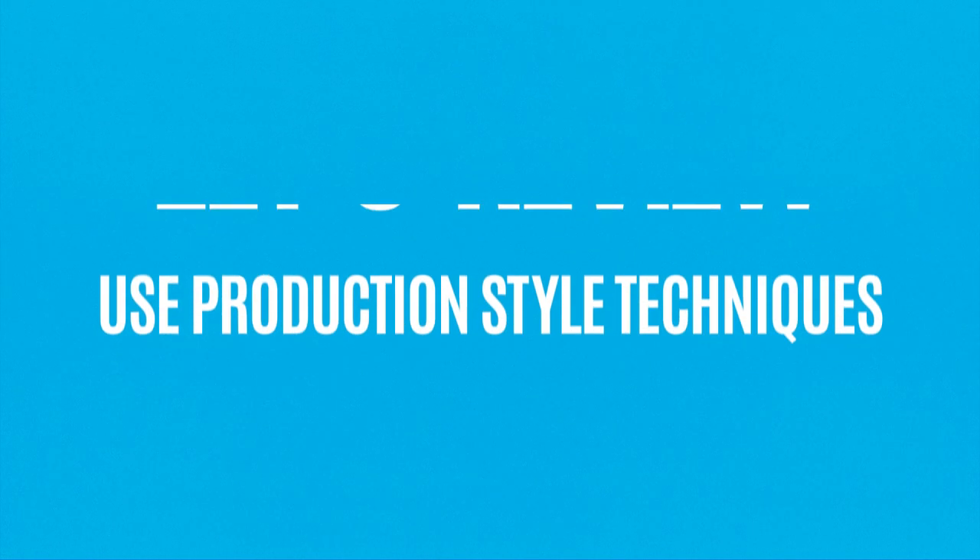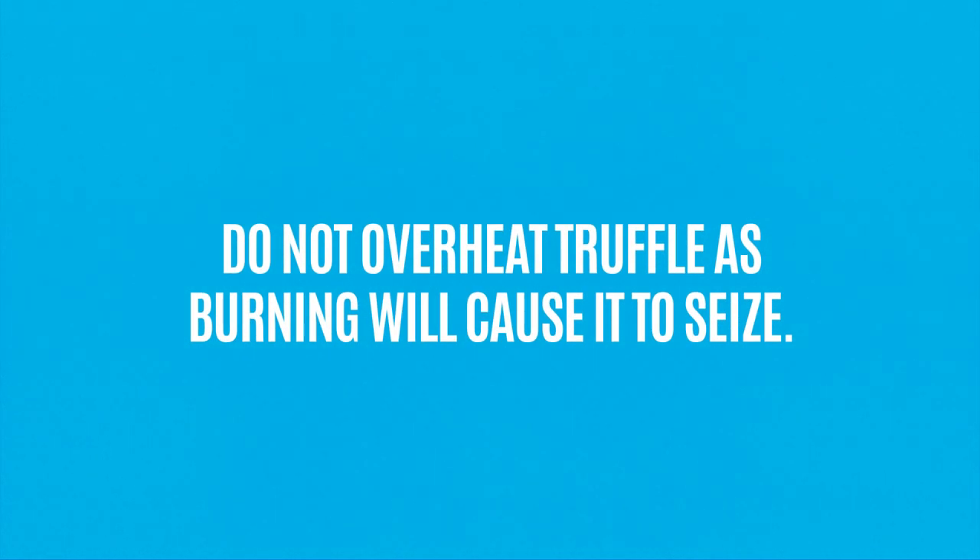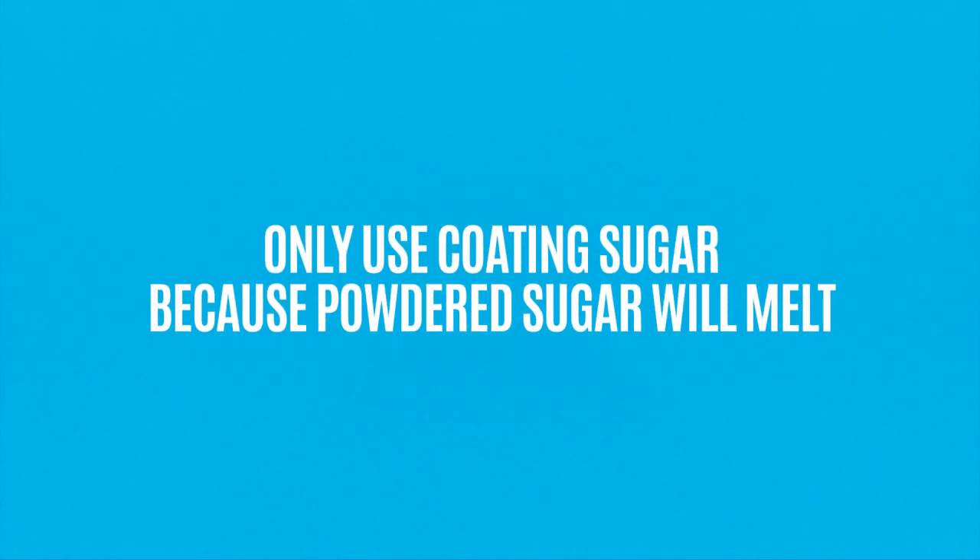Let's review. Make sure to always use production style techniques when making cream puffs and eclairs. Do not overheat truffle — burning truffle will cause it to seize. Only use coating sugar because powdered sugar will melt.